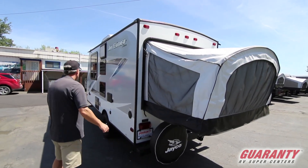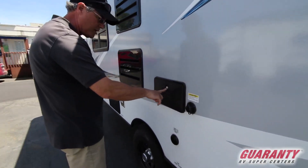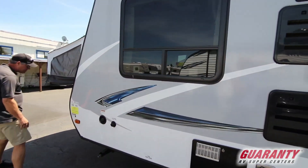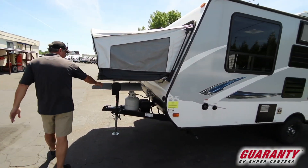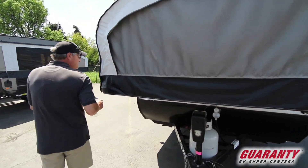Out here you'll have your black tank flush, which they still do on this Jayco Feather product. You have the hot and cold outdoor shower for washing up, cable and satellite combo, city water and fresh water tank fill, and your battery and propane up front. It also has a lighted and powered tongue jack, which makes it easier for getting on and off your rig.